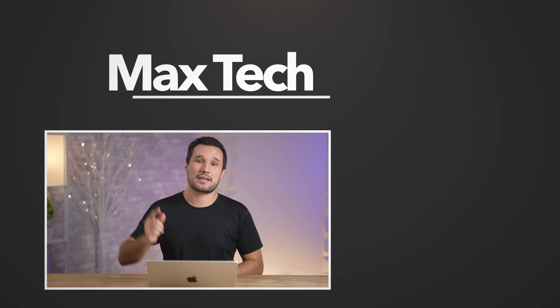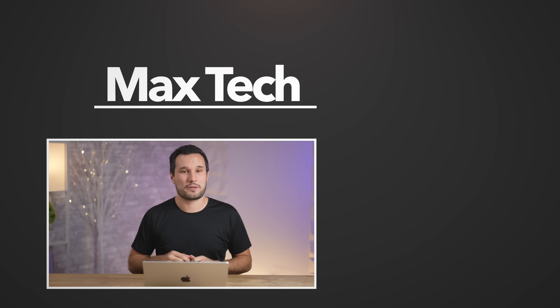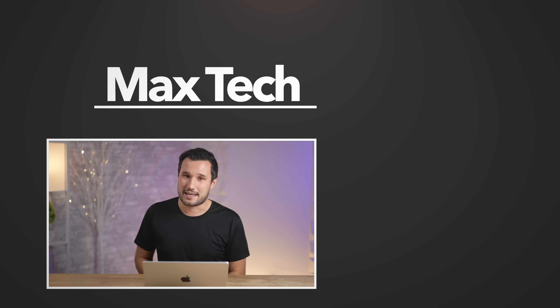So what did we learn? There are a lot of internal differences — the SSDs are updated and new, the single fan is loud, and this machine can throttle unlike the previous 14-inch with Pro chips. Make sure you guys click the subscribe button, check out that Andar laptop case with the link below, and we'll see you in the next video.